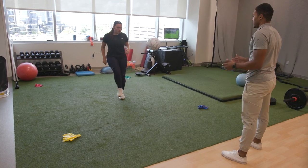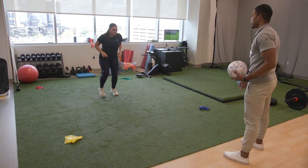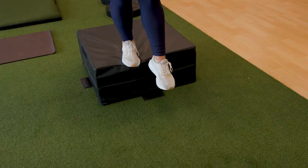Once it absorbs those forces and gets stronger, then we're going to test it again. I don't want to put in all the work to come out only half of the athlete I was when I started. I want to come back and be stronger than I was, more powerful than I was.